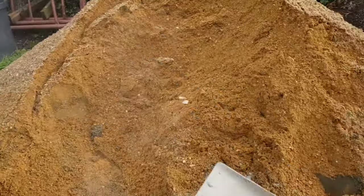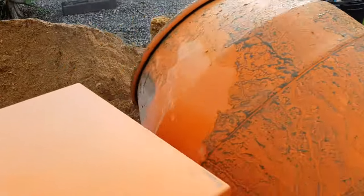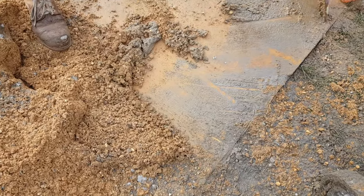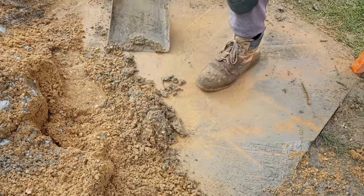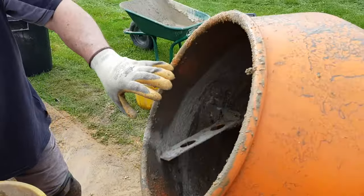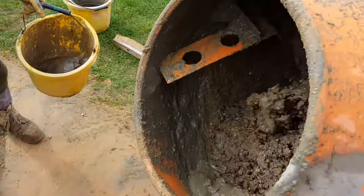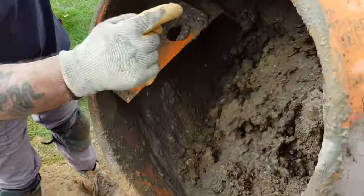Now we'll top up with the rest of the stone. What I like to do is just clean around the big soup garden. You can put that in the mixer. Now a bit more water, and the key is not to have too much water from the start — just a little.